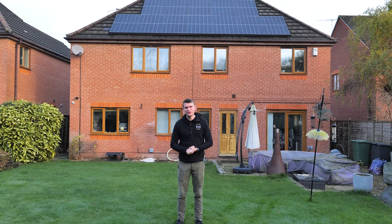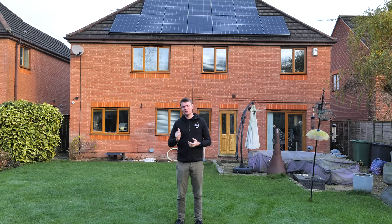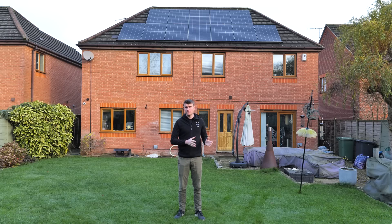Hi everybody, welcome to another YouTube video. You can see behind me we've got another solar PV system. This one is made up of 12 Suntech 405 watt panels, which is about a 4.8 kilowatt peak. We've got a SolarEdge system with SolarEdge inverter, an Alpha battery system, a monster at 27 kilowatt hours, and a Zappi EV charger to go along with the customer's already installed Rolex.